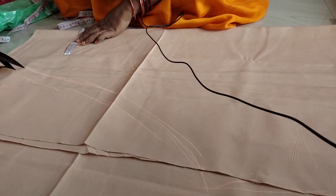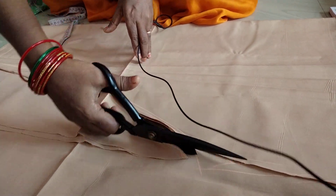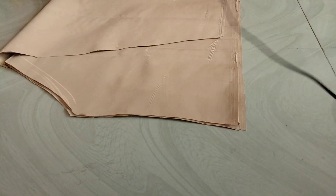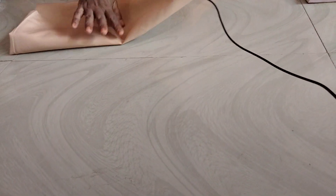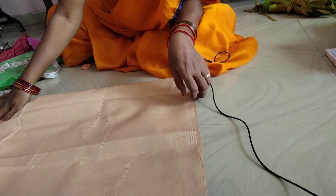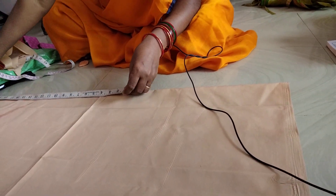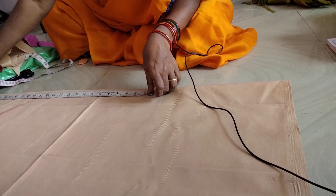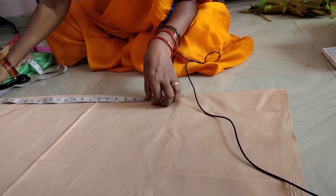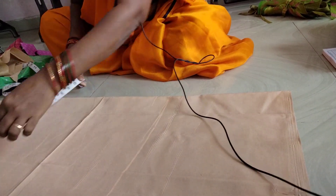Let's cut it. We'll put the pieces together. Let's cut the fabric at the bottom.